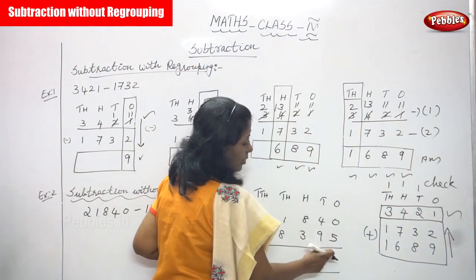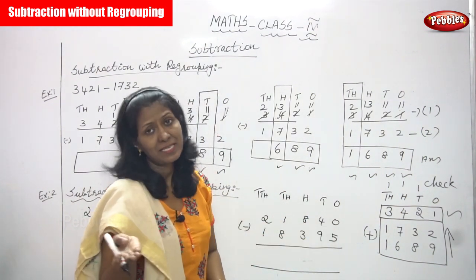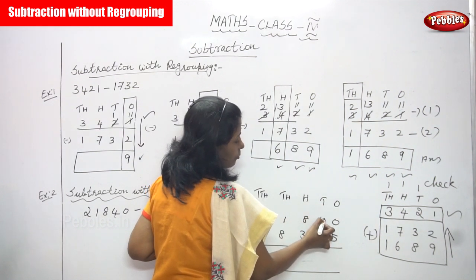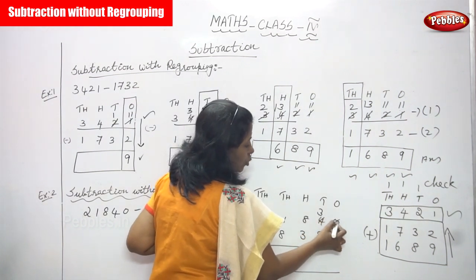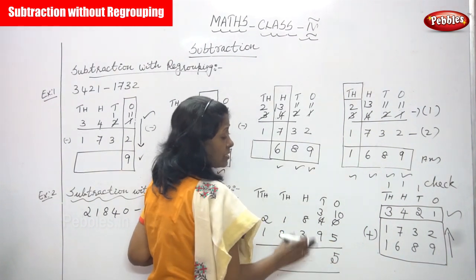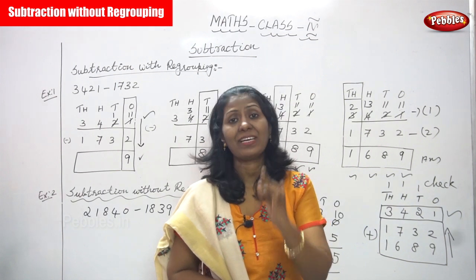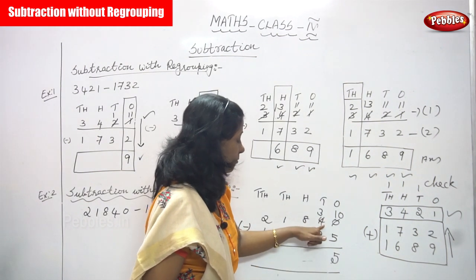Concentrate the ones place: zero minus five is not possible because zero is the first number and five is the second. Zero is smaller, five is bigger, so you have to borrow from the tens place. The four becomes three, and the zero becomes ten. Ten minus five: counting after five — six, seven, eight, nine, ten — the answer is five.